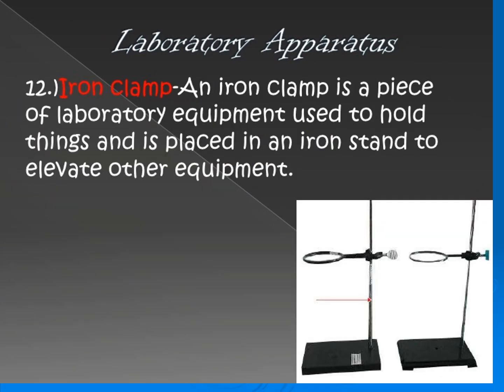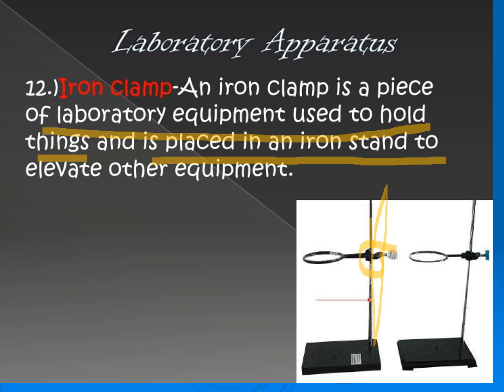Next is the iron clamp. An iron clamp is a piece of laboratory equipment used to hold things in place on an iron stand, in order to elevate other equipment.